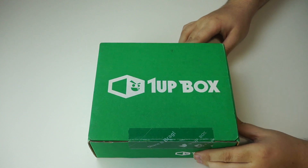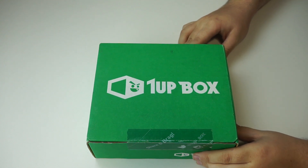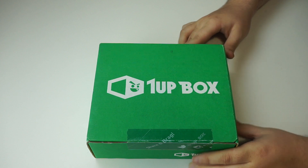What's up, everybody? DrayGuys here, and I am doing another unboxing for the month of June. This is, of course, 1UP Box, and the theme for June is Arcade.